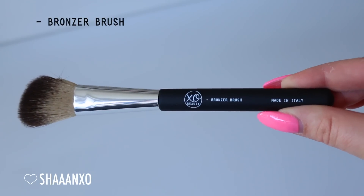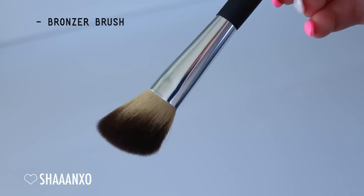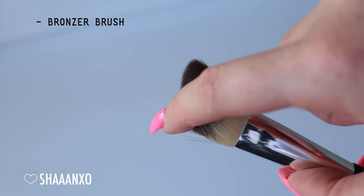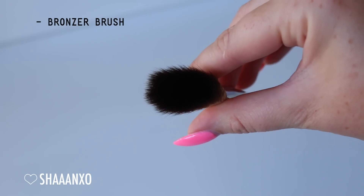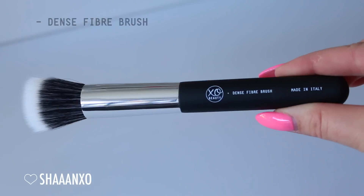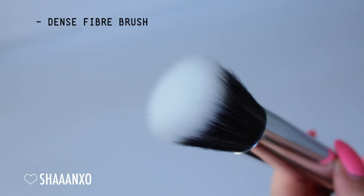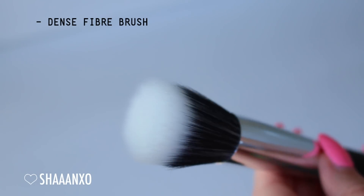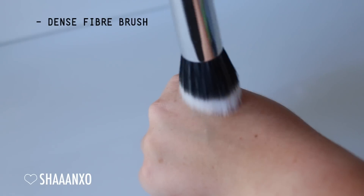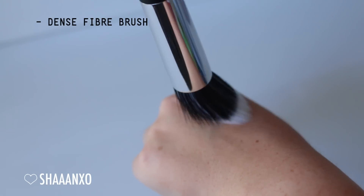Next is the bronzer brush, but I also use it for contouring, highlighting, and setting my under-eye area. It's the perfect size and shape - super soft and fluffy. It picks up the perfect amount of product but is still fluffy enough to blend as you go, so you don't have to use a million different brushes. Next up is the dense fiber brush. Some people love this for foundation - I use it for powder to set my foundation. It creates a really soft airbrush finish. I also like it for blush, both powder and cream. It's super soft and basically feels like kittens - very versatile.